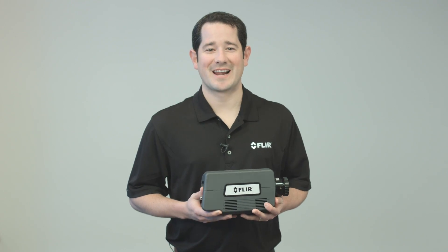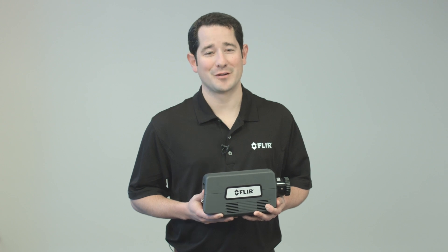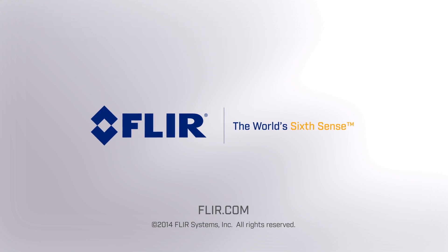Now you can see why we are so excited about this product and we feel confident you will feel the same way. For more information on the A8300SE or a live product demonstration, please contact your local FLIR scientific segment engineer. Thank you.